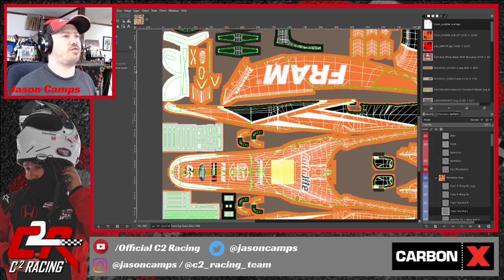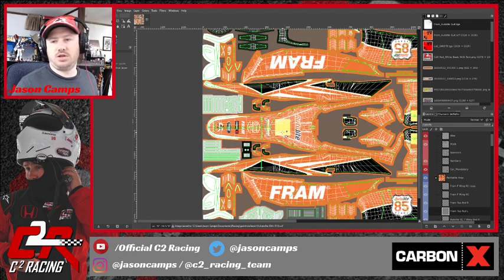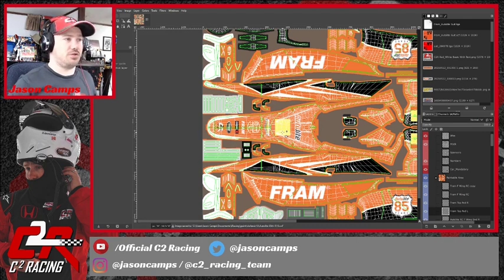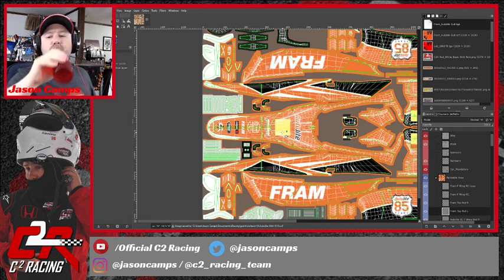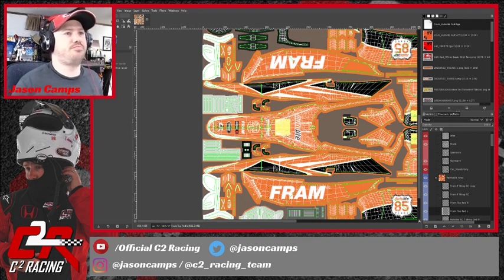I think this is pretty good — it may not be perfect but it's awfully close. You don't have to get things perfect; God knows I've seen actual race car liveries where decals aren't straight. It doesn't have to be perfect, but you know — pride in the work, you want it looking pretty good. I think that's good.